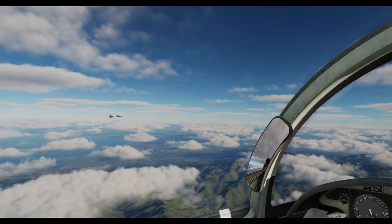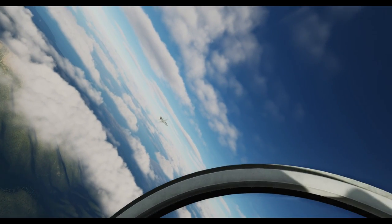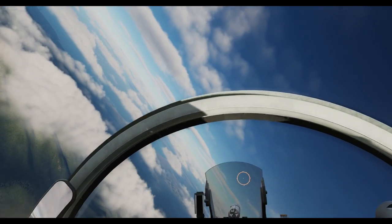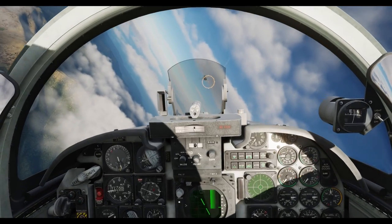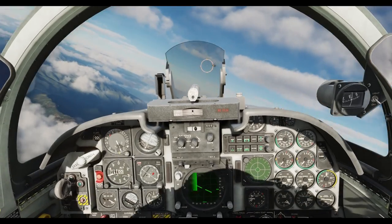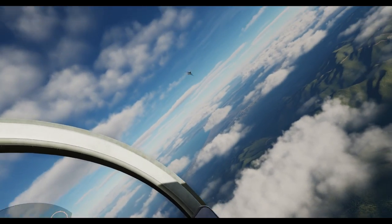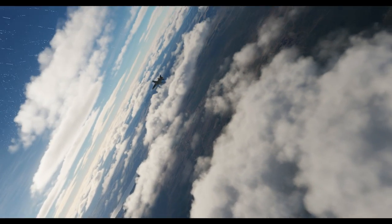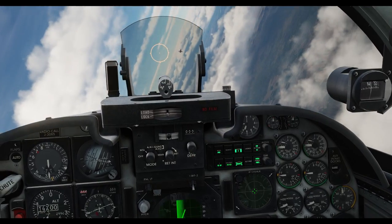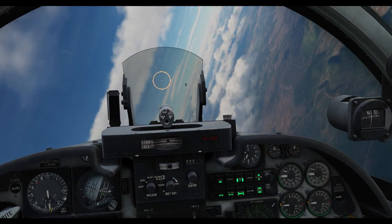Now let's take a look at this exercise from inside the cockpit. We begin at line abreast and roll into a turn towards the bandit at 'fights on,' doing a max performance turn and working on getting a good Sidewinder tone. After you make a Fox 2 call on the radio, the bandit will take the second turn. Now you want to look for a high LOS rate on the bandit to make your turn circle entry. If you make the turn too late, you'll end up looking at the bandit's belly and outside his turn circle.